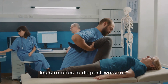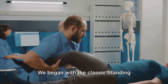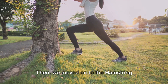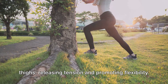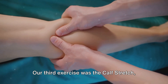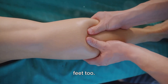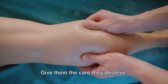So there you have it — five effective leg stretches to do post-workout. We began with the classic standing quadriceps stretch, a fantastic way to target those large muscles at the front of your thighs. Then we moved on to the hamstring stretch, focusing on the back of your thighs, releasing tension and promoting flexibility. Our third exercise was the calf stretch, a simple yet crucial stretch that benefits not just your calves, but your ankles and feet too. Remember, every step you take, your calves are working hard — give them the care they deserve.